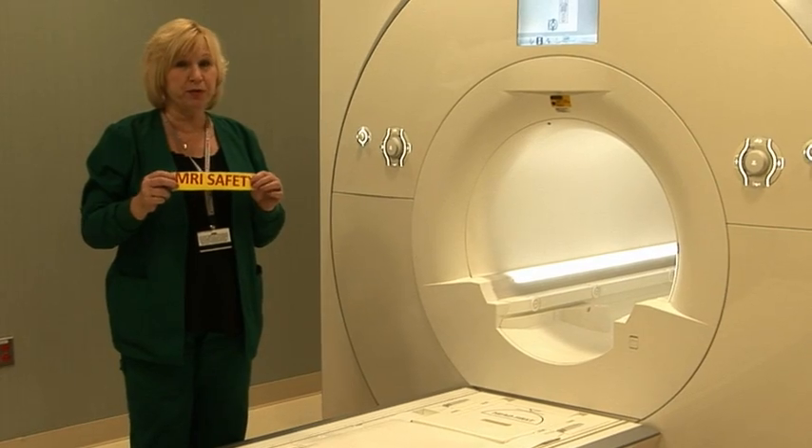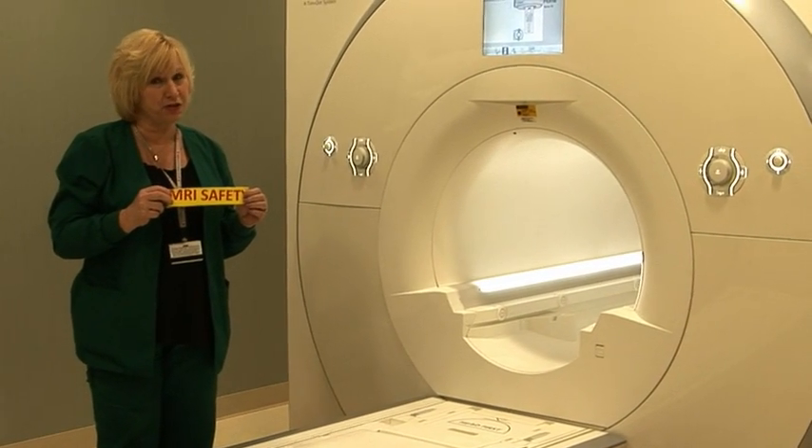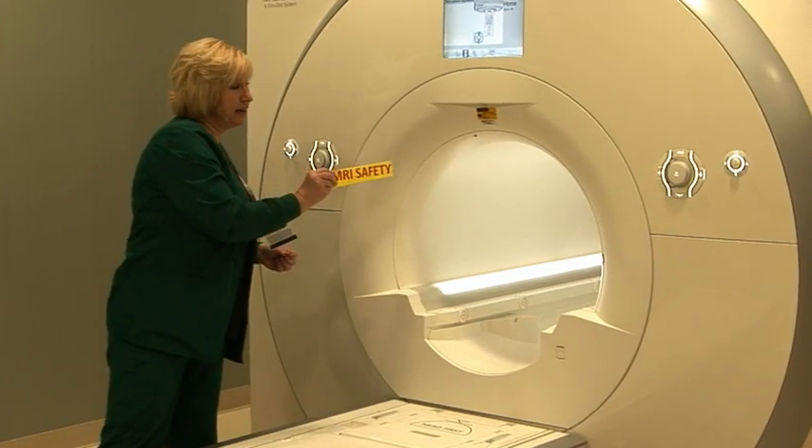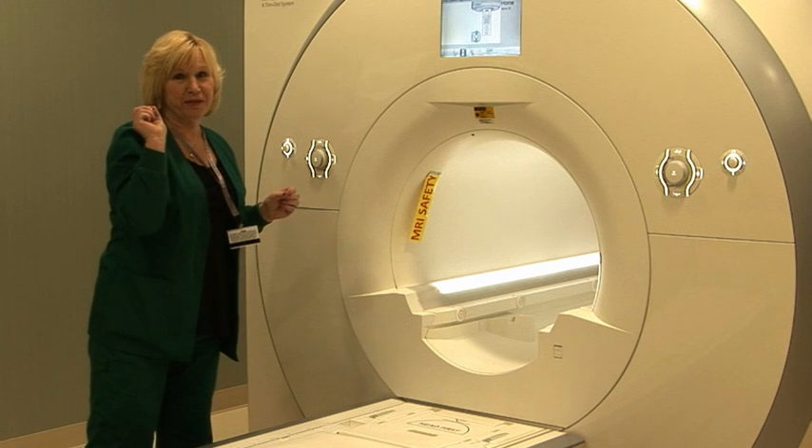As anything, when you walk into the room, the closer to the magnet you get, the stronger the magnet gets. As I get closer to the magnet, it gets stronger, and when I let it go, it snaps it right in.